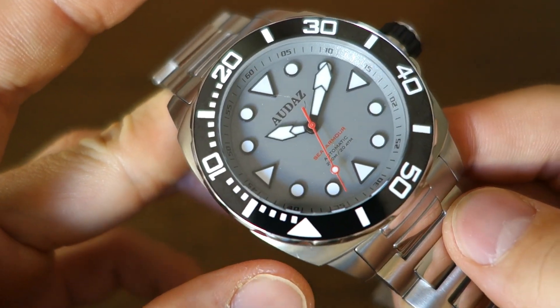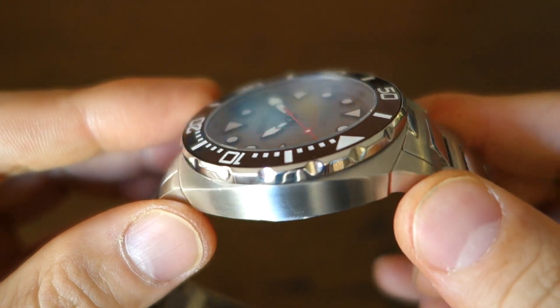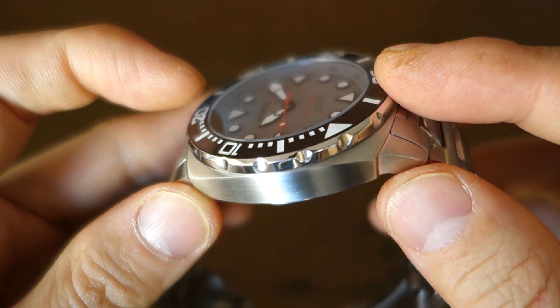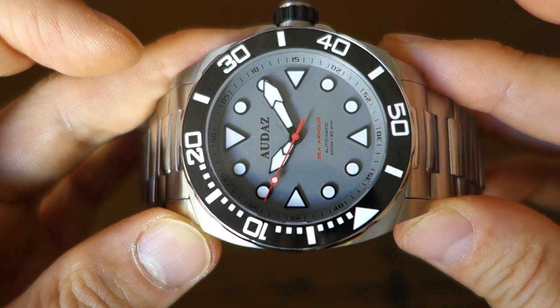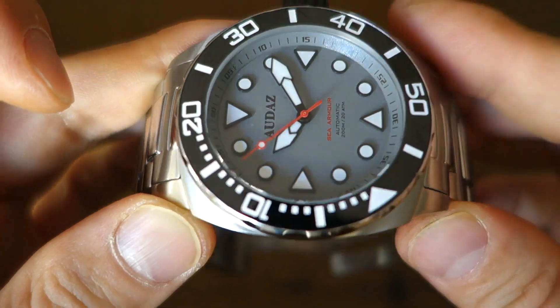On top of the dial is a flat sapphire crystal — Audaz always includes sapphire and tends to do it flat. The AR coating is pretty good; looking at it straight on, it's pretty clear in terms of viewing the dial.